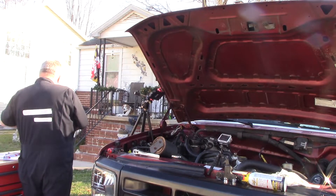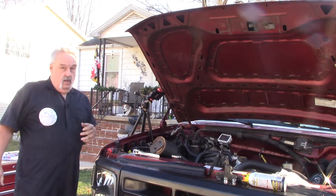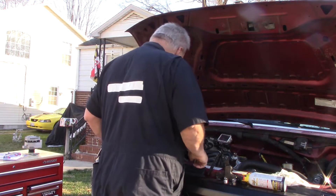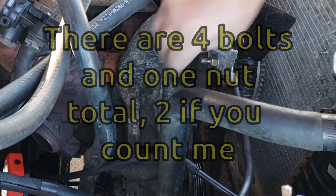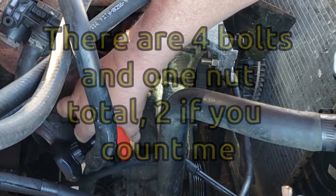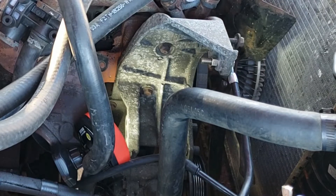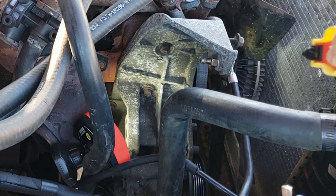Get that out of there completely and get it out of the way. I'm kind of done with alternators. I've got two bolts here and here, and I'm going to get some spray on them. I'm hoping they're not going to be too much trouble.